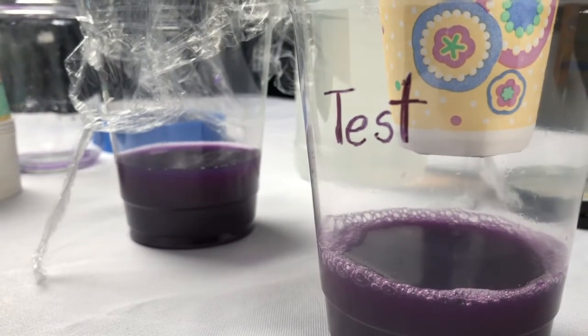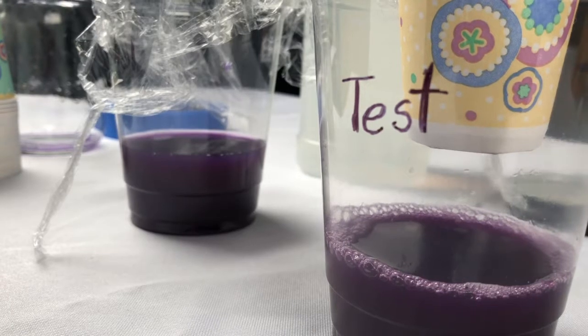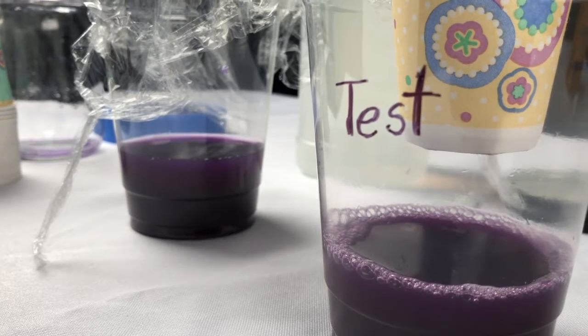Diffusion goes both ways. CO2 can diffuse from the air into a liquid and from a liquid back into the air. Can you think of a way to reverse what we just did? Let us know at Curiosity Day's Polar Science Weekend, coming up this weekend.